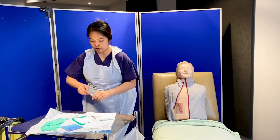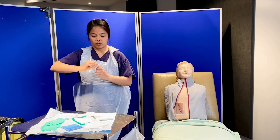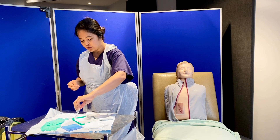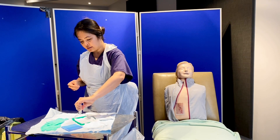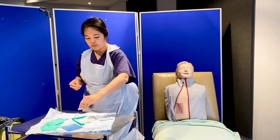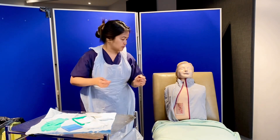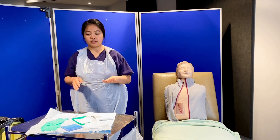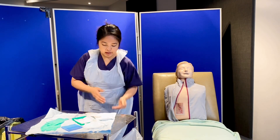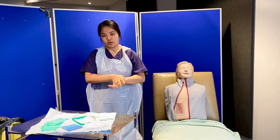I open the normal saline and pour about 5 small amounts into the basin to clean it. Since I'm satisfied that everything is in my sterile field, I'll do my hand hygiene before putting on my sterile gloves.